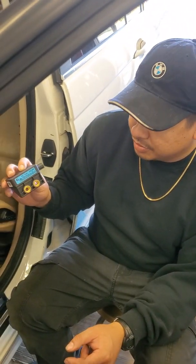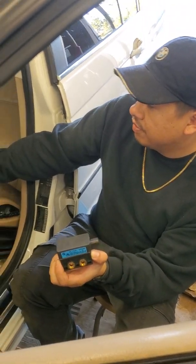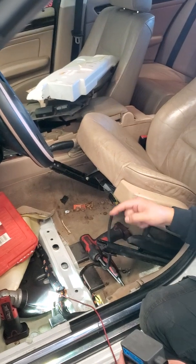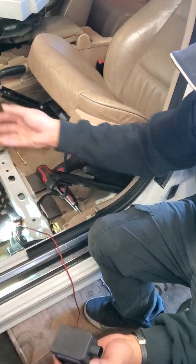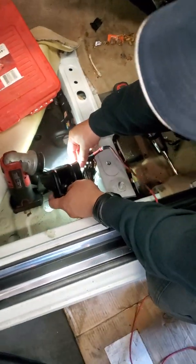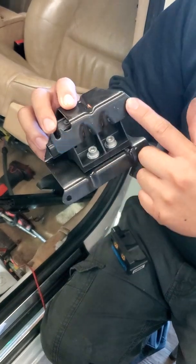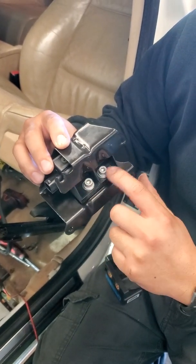To get access to this yaw sensor, you have to remove the front driver seat, or what I did was just tilt it back — it's just four 16-millimeter bolts — and then peel back the carpet. You need to remove some trims as well. The sensor location is right down here in this bracket, held down by four 10-millimeter bolts, and the sensor itself sits inside held down by two 5-millimeter Allen bolts.